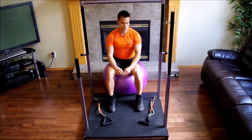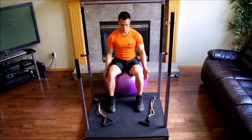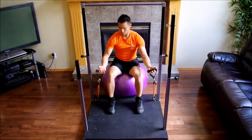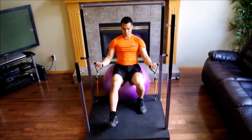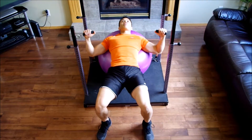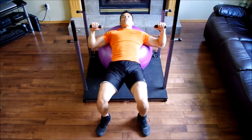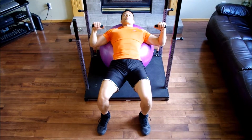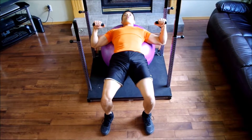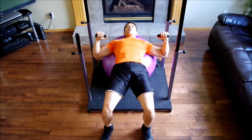To set up for the chest press on the Evolution, you can see I'm sitting on the ball at the edge of the Evolution. I'm going to grab the bands and slowly roll myself forward to get into position. My head is comfortably placed on the ball. My feet are going to be flatly planted on the ground. Using my heels, I'm going to drive my core up into the air, and this will engage my glutes and my core.